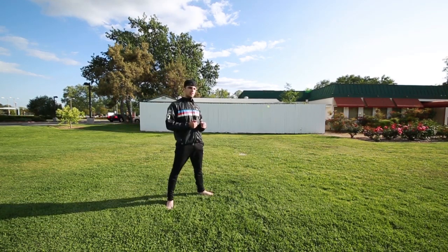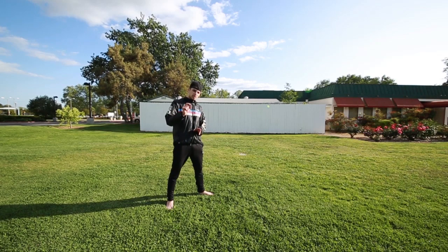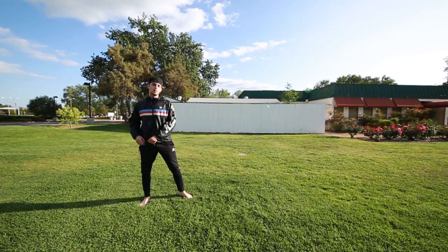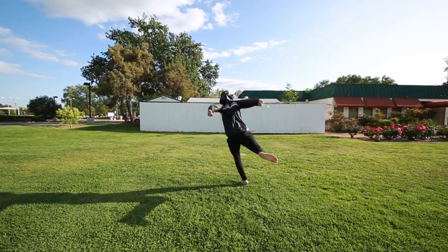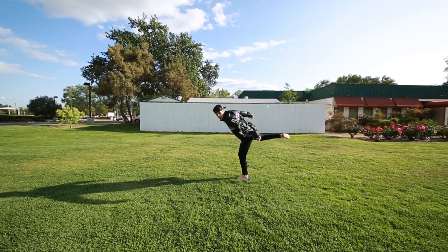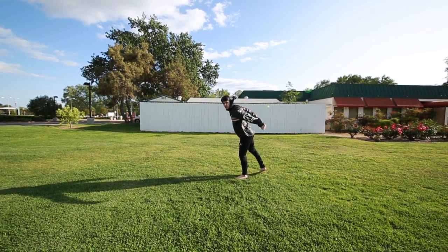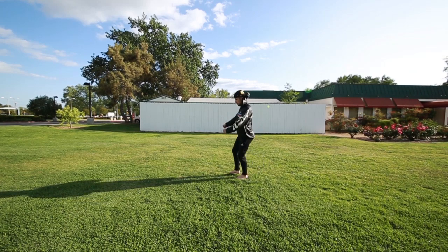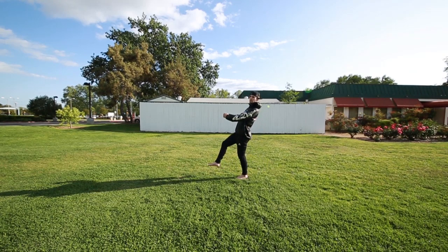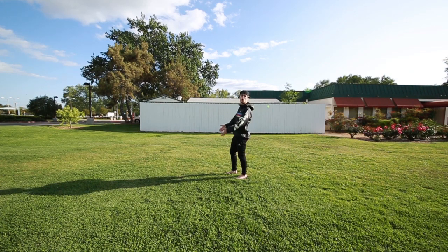If I was going to do pivot gainer and pivot gainer switch, I'm going to go into it the exact same way — exactly the same, but just a little more power. I'm going to do my pivot step. My arms come back, my leg is cocked up. I'm in the eagle, ready to swing. I'm going to swing up with my arms and my legs at the same time. As this is happening, my hips are going up and my head is going back.